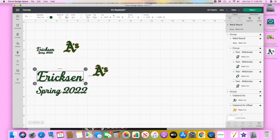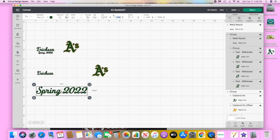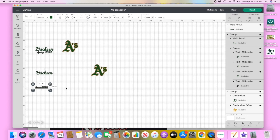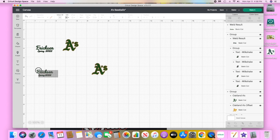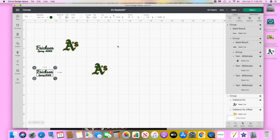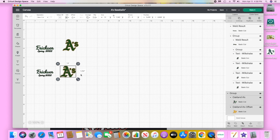Now we can adjust the size. The part with the name is about one inch high and I want the words to be within a 1.75 height, so the name will be 0.4 of an inch and the 'Spring 2022' is going to be 0.25 inch height. Then we're just going to bring them close together, select both, align them to center horizontally, group it together, and also attach.